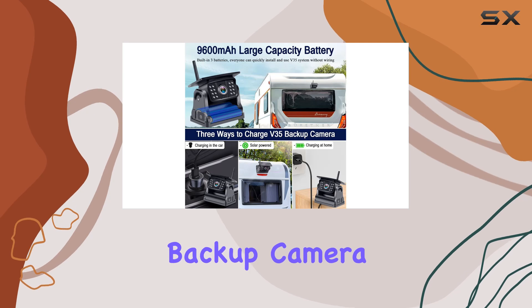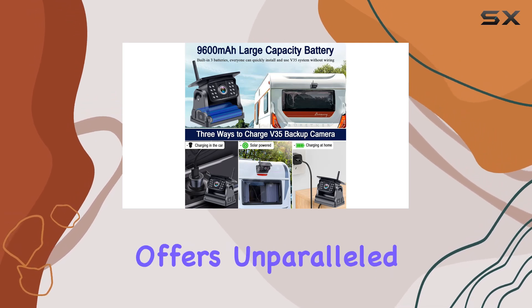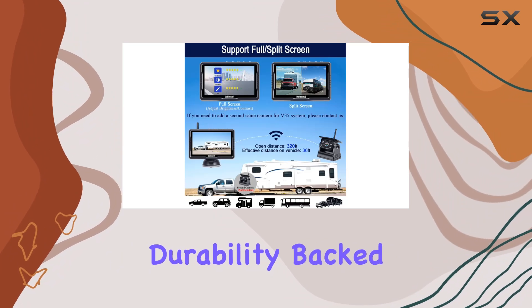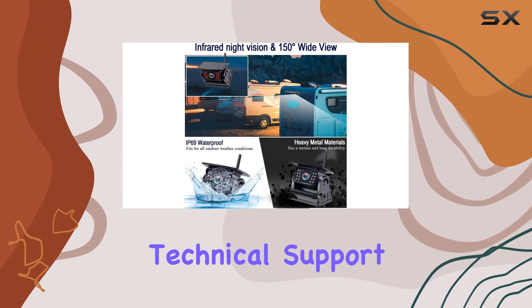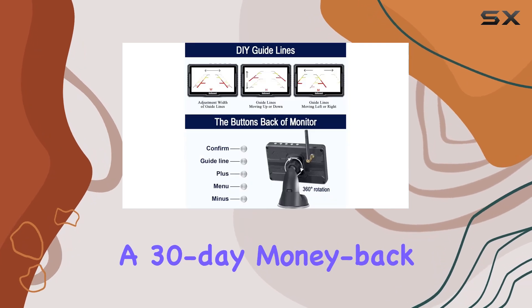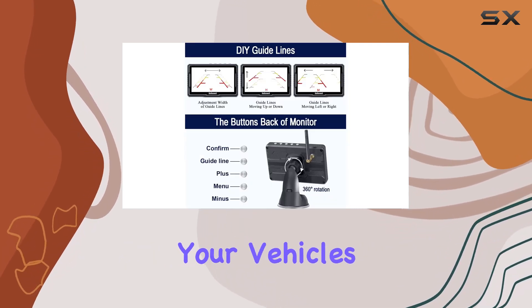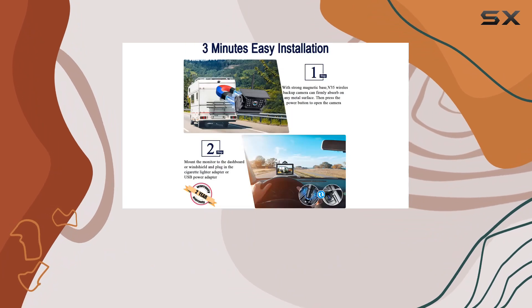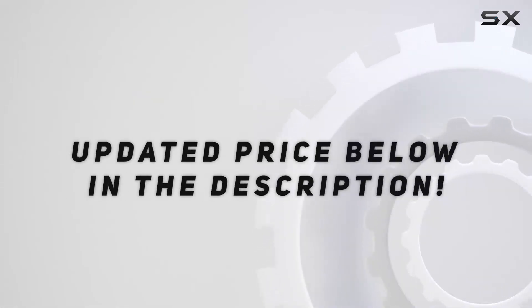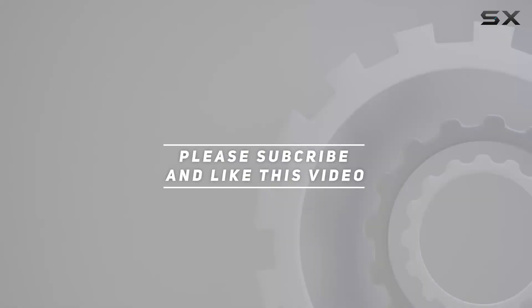In summary, the V35 Wireless Backup Camera by Duonest offers unparalleled ease of installation, top-notch performance, and ultimate durability, backed by lifetime technical support, a 2-year replacement service, and a 30-day money-back guarantee. Upgrade your vehicle's safety and convenience today with the V35. Check out the video description for the updated price, and thank you for watching.